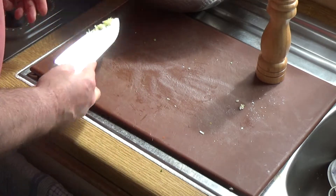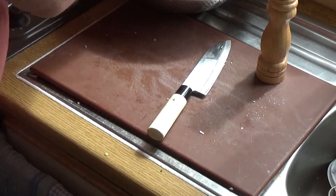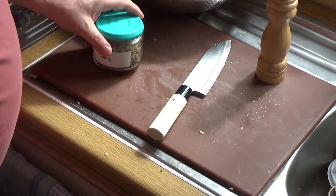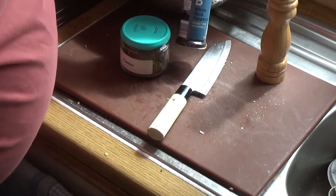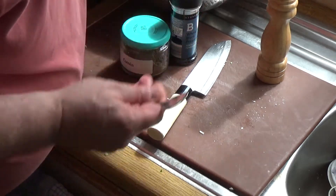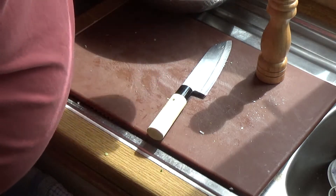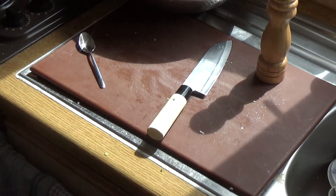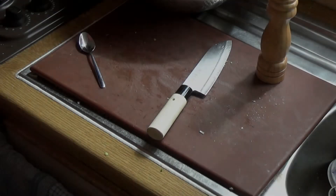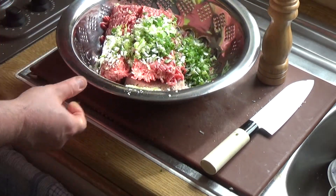Add that to the bowl. You need a teaspoon of cumin, a teaspoon of black peppercorns, a teaspoon of coriander seeds, and another teaspoon of salt. We grind that up in our coffee grinder. So that's all ground up in the spice grinder — now add that to the mix.